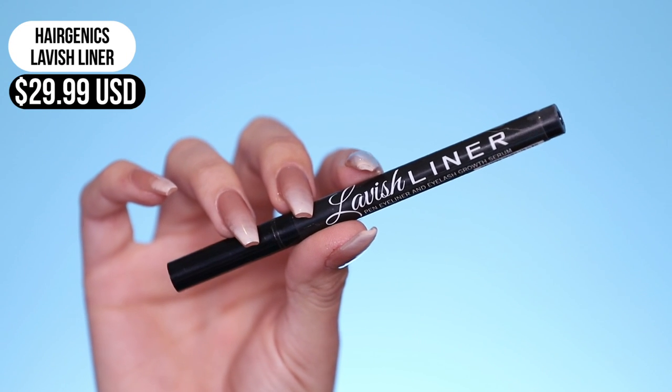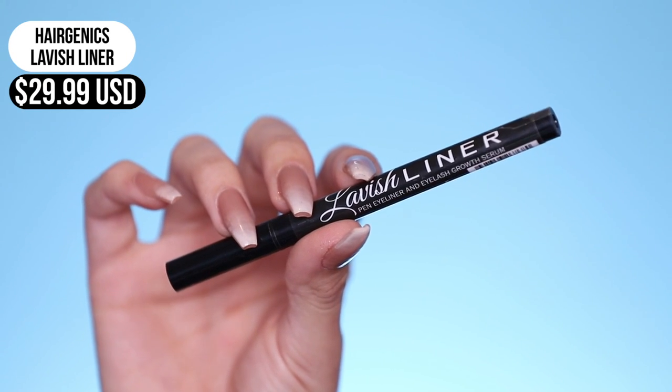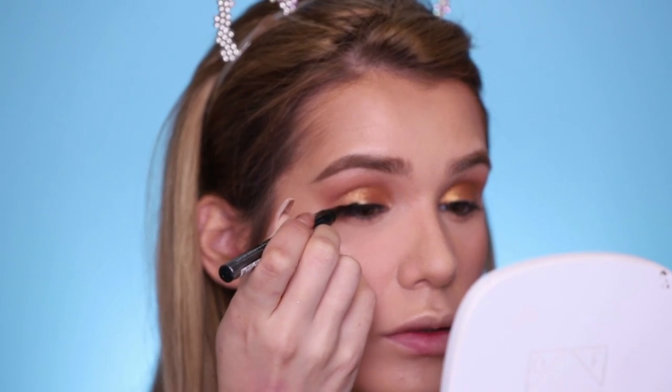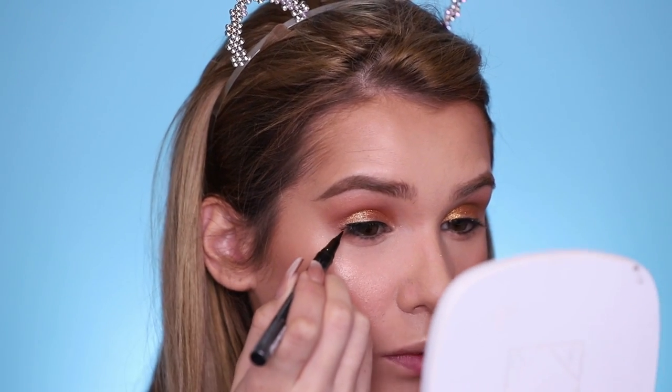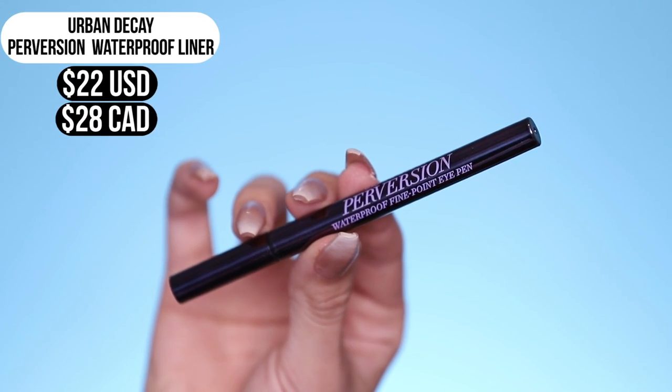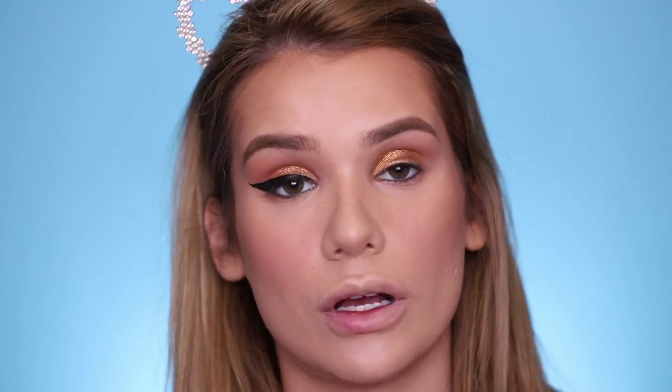Now moving on to eyeliner — I'm gonna use the Lavish Liner on the regular side. It's a regular liquid liner, doesn't say it's waterproof, but it does say it helps to grow your lashes. Today's just not my best eyeliner day, it's okay. And for the waterproof side, we have Urban Decay's Perversion Waterproof Fine Point Eye Pen — also a liquid pen, same as the other side, but this one just claims to be waterproof.